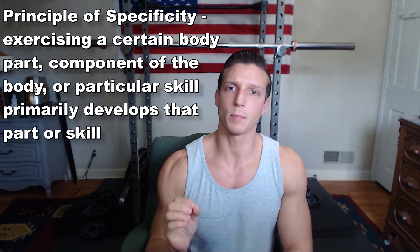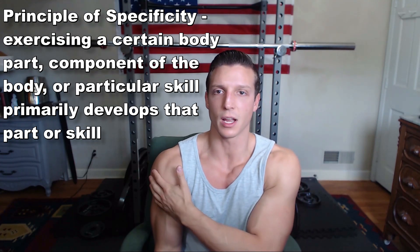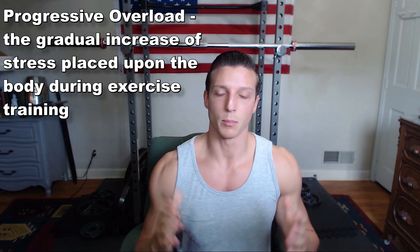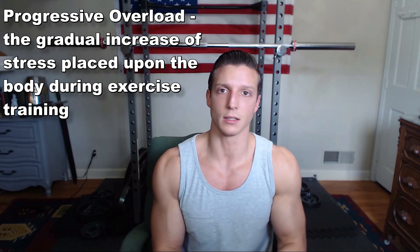The side delt — the side of your shoulders — that's where you can spend that time focusing on. I've got a workout routine here that will help you prioritize and bring up your side delts, and we're going to be utilizing two very important training principles. Number one is the principle of specificity: if you want to get better at something, practice and perform that specific thing. Number two is progressive overload — it's important to not only train that specific muscle, but also to get better at how you're training it and to improve.